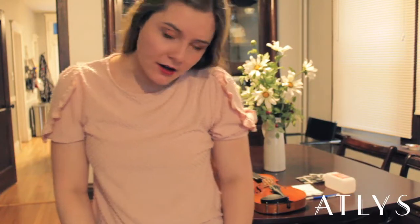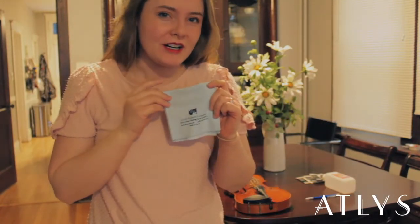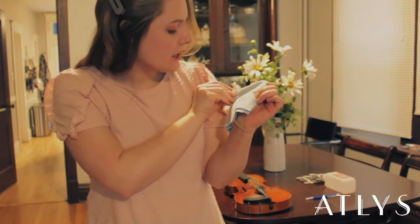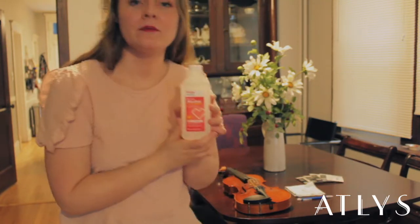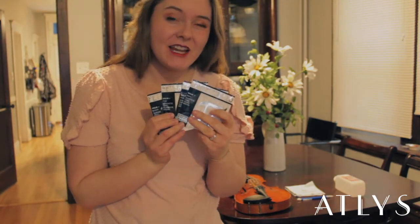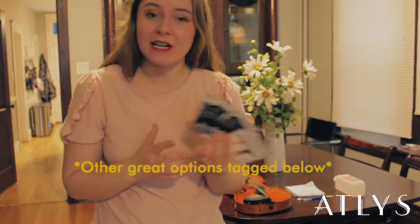So all the things you'll need to change your strings are your violin, a microfiber or cotton cleaning cloth — I like to use mine from Char — a pencil, isopropyl, and of course your strings. I really like Pi by Thomastik strings, which I also get from Char.